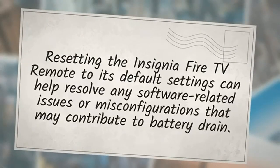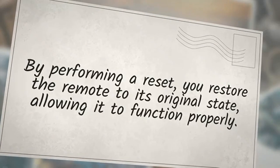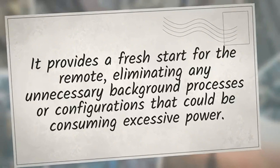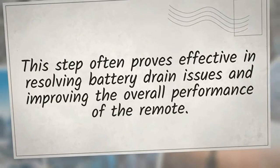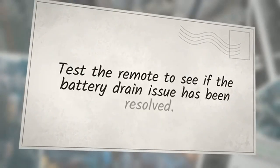Resetting the Insignia Fire TV remote to its default settings can help resolve any software-related issues or misconfigurations contributing to battery drain. Resetting clears any potential software conflicts or unnecessary background processes consuming excessive power. To reset the remote: remove the batteries, press and hold the remote's power button for approximately 20 seconds, release the button and wait a few seconds, then insert the batteries back. Test the remote to see if the battery drain issue has been resolved.